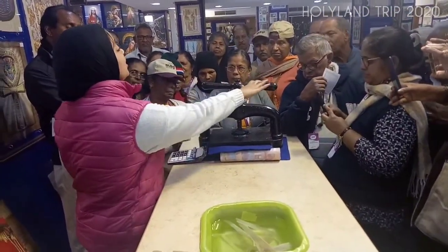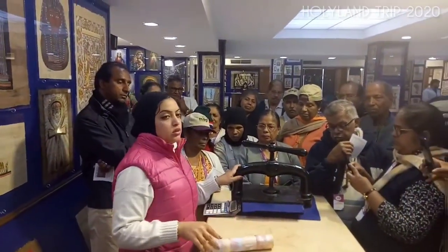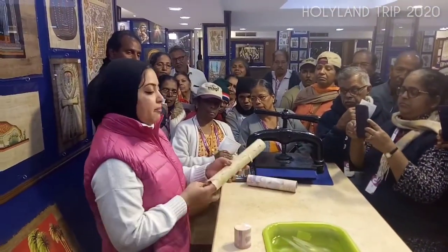But this press machine is very modern. What did the ancient Egyptians use? After one week under the press machine, we get the first original paper.